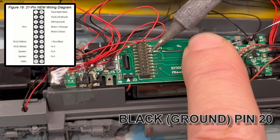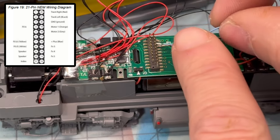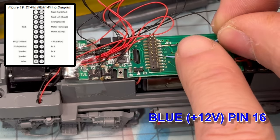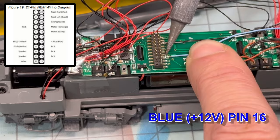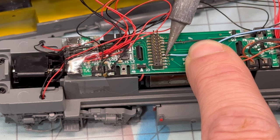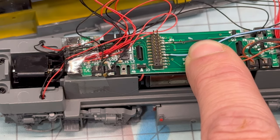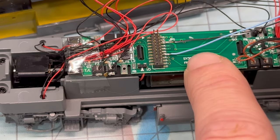The black wire is the ground and it goes to pin number 20. The blue positive wire gets connected to pin 16. I float a small amount of solder into the wires prior to placing them. This makes for a cleaner install and helps ensure you're not putting an excessive amount of heat onto the motherboard.